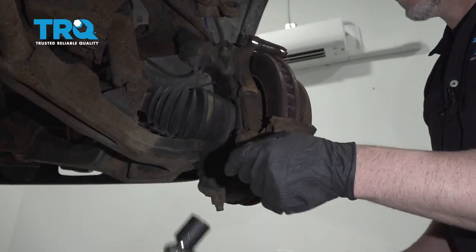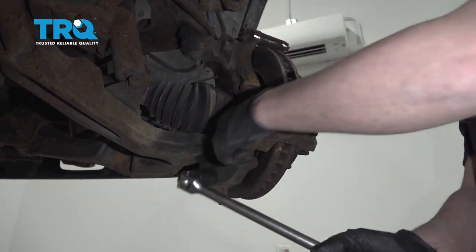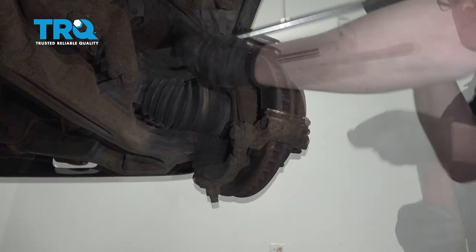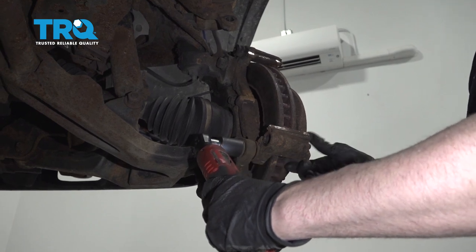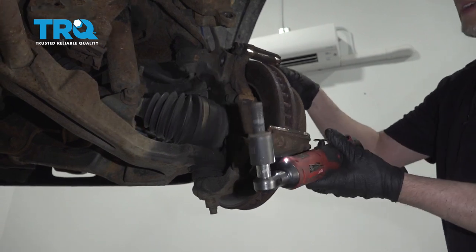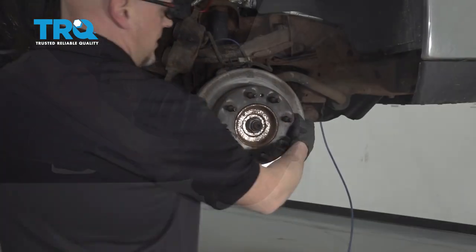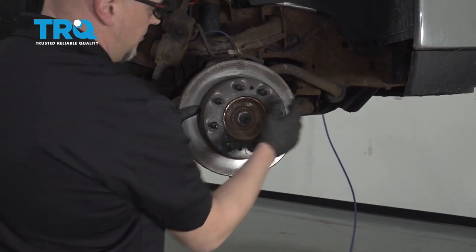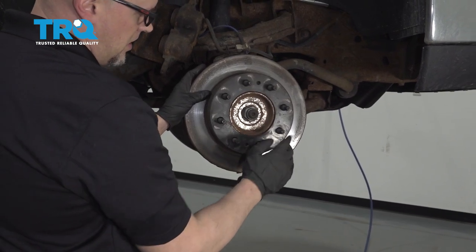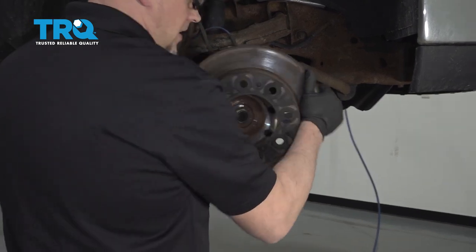Take these two caliper bracket bolts out using a 21-millimeter socket. Slide the caliper bracket back off the rotor. Now take the rotor off — you can slide it right off. If it's stuck, take a hammer and hammer in between where the studs are, being careful not to hit the studs. Then just slide it off.